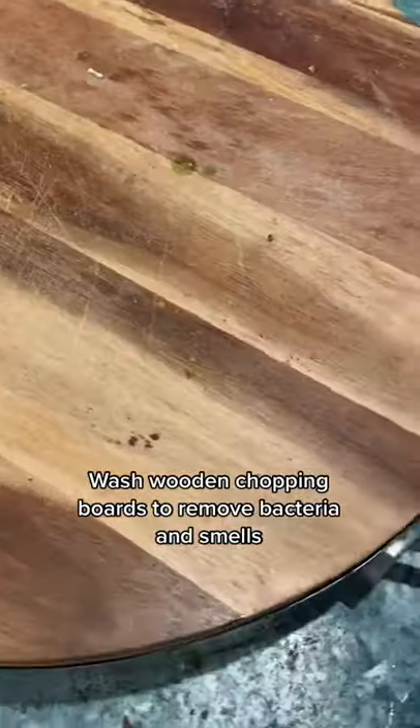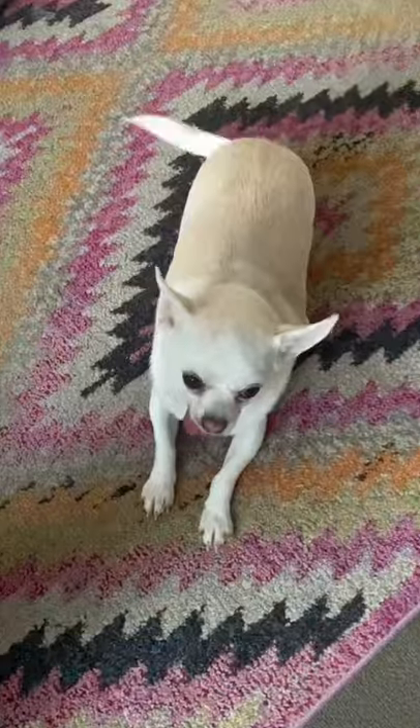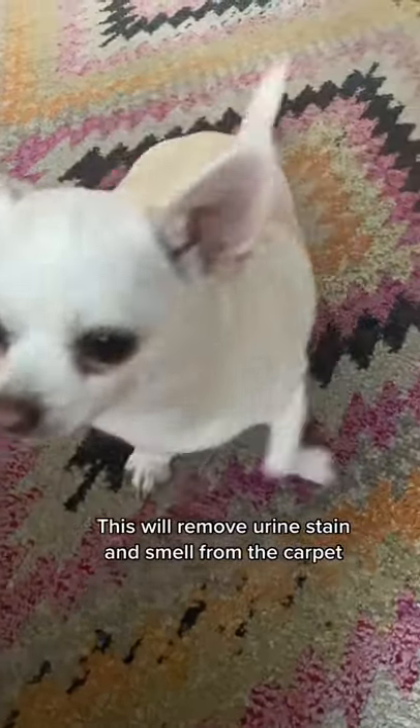Wash wooden chopping boards with it to remove bacteria and smells. And if your dog is lacking the brains of a border collie, this will remove urine from the carpet.